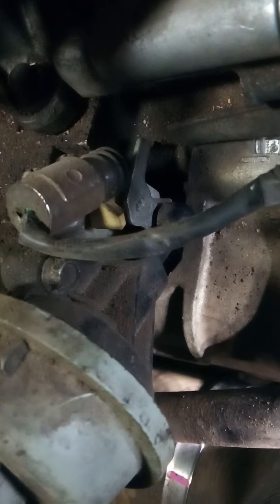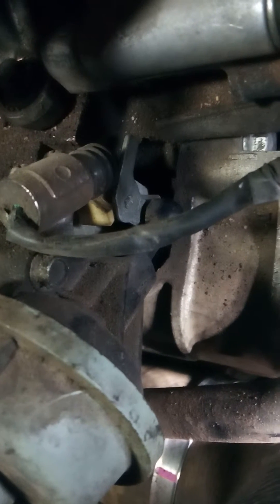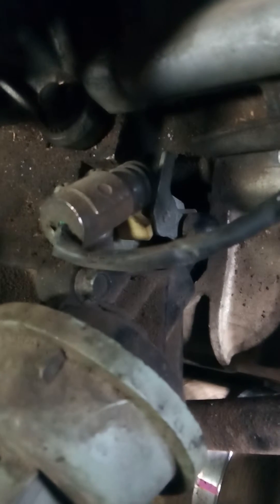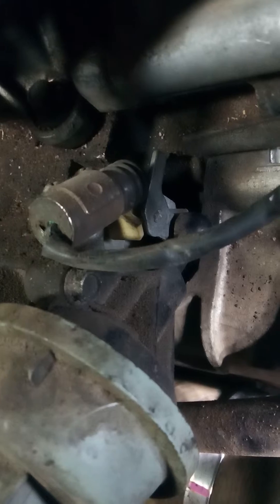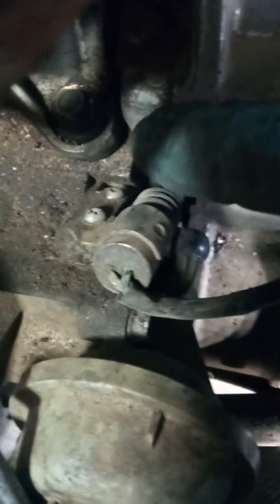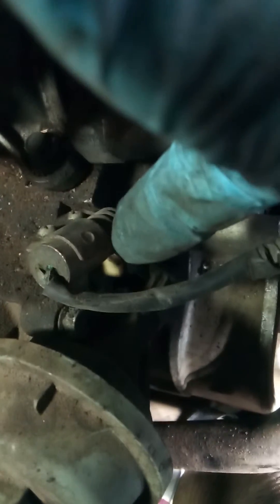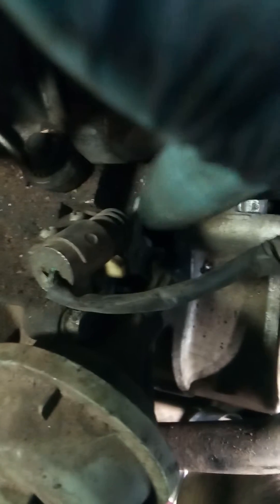I don't even know what this switch is called, so I'm going to take mine off and see if I can put some shrink wrap around that exposed wire. Then do the little fix I was told about: undo the first screw, leave the second one in, bend it up so it's facing straight down instead of at an angle. That way, even though the plastic is busted, it'll still hit the switch at that angle.